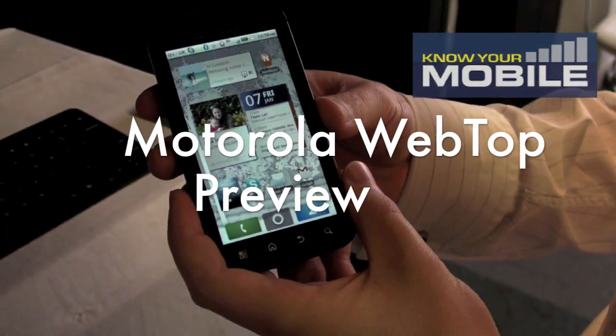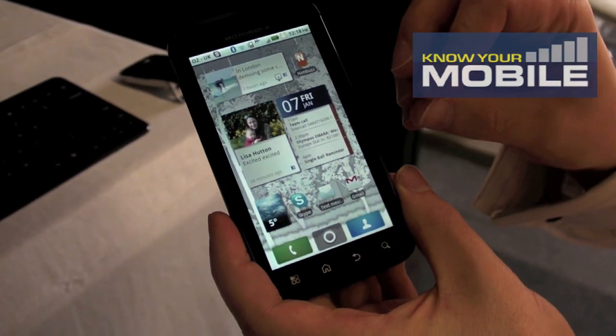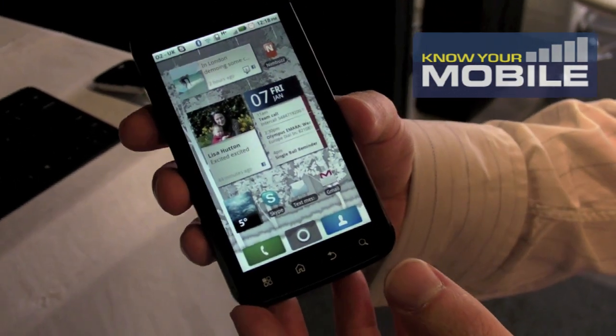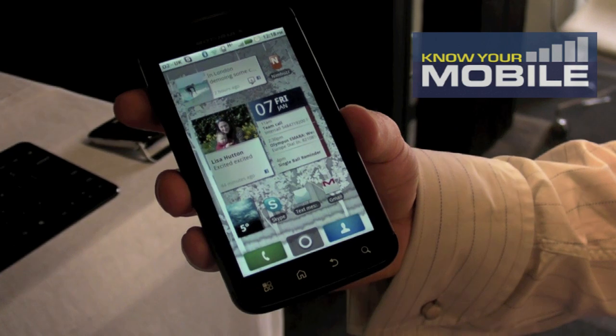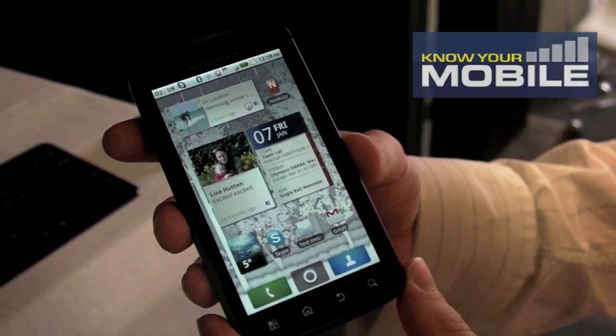The Motorola Atrix has embedded software called WebTop, which is resident on the device. It's dormant when you're using it as a smartphone, but as soon as you connect it into various accessories, it creates a laptop environment on either an HD screen or another accessory called the laptop dock, which I'll come on to in a second.